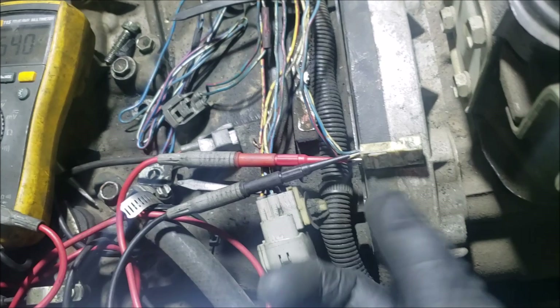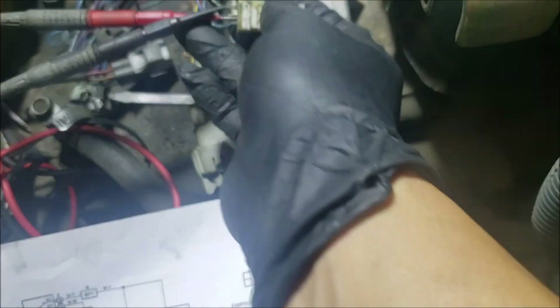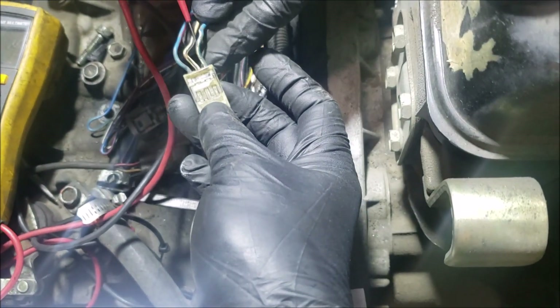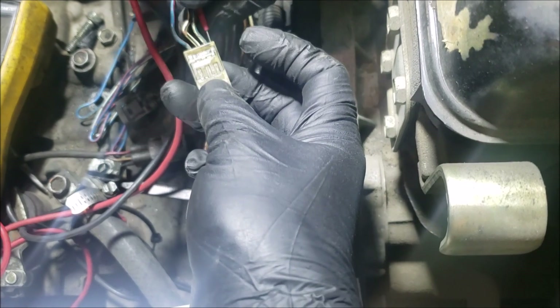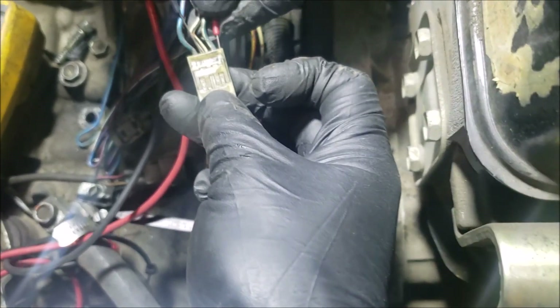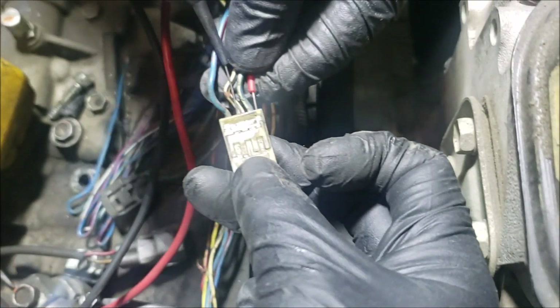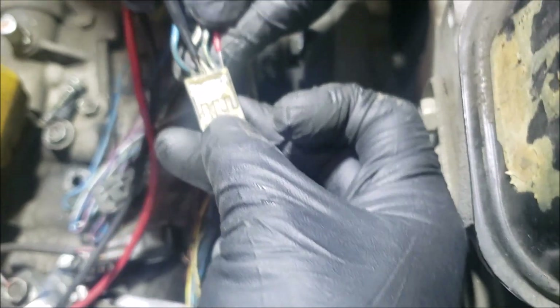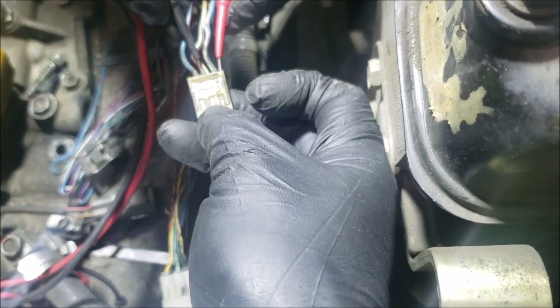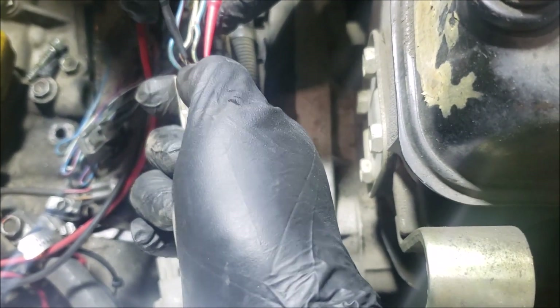Now we're going to reverse the leads — red on the blue-white, black on the middle. The reading is OL, which tells us that diode is intact.